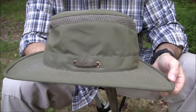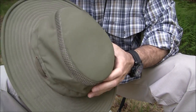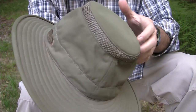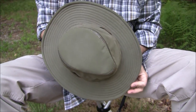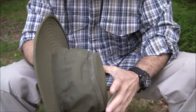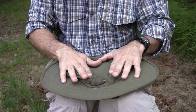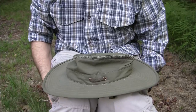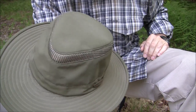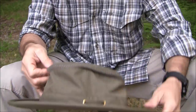This hat did come off a couple of times in Africa, but it was ripped off by branches — not blown off. Very nice quality and construction. This is the larger LT M6. As far as packing it, the last thing I do before closing my luggage is toss it on top and smash it down. When I arrive, I just put my fist in and pop it back into shape — ready to go.